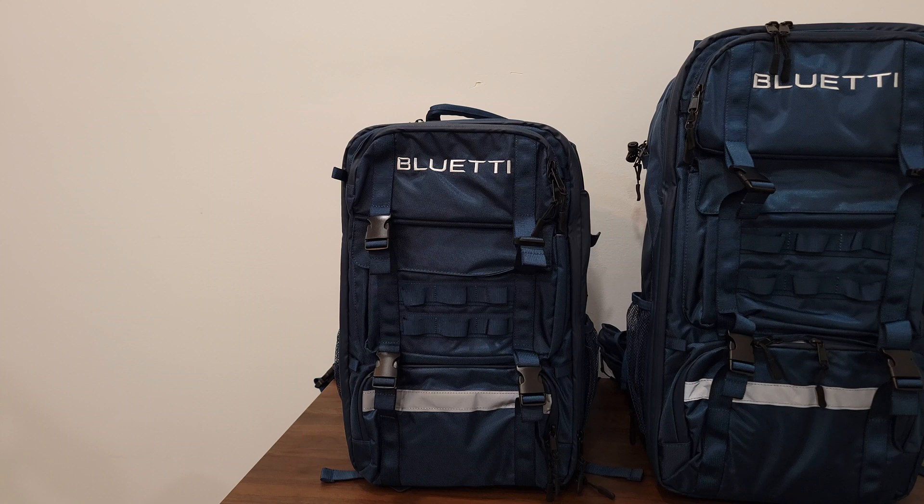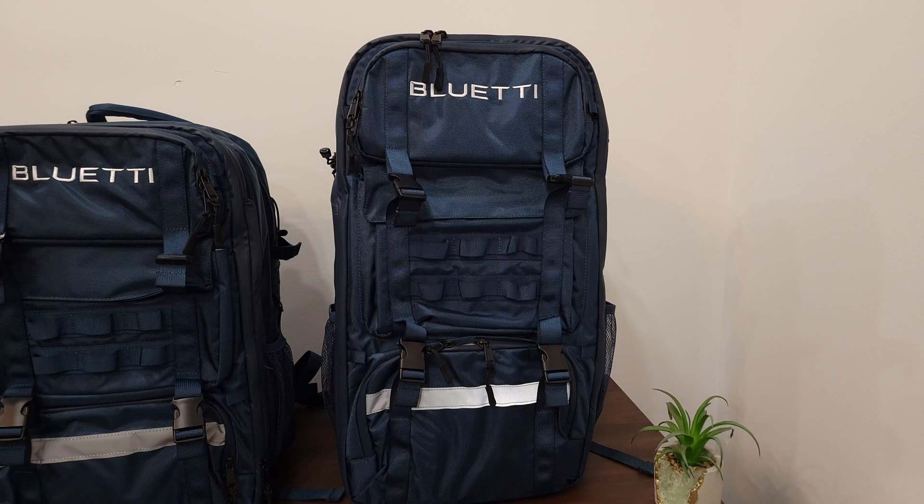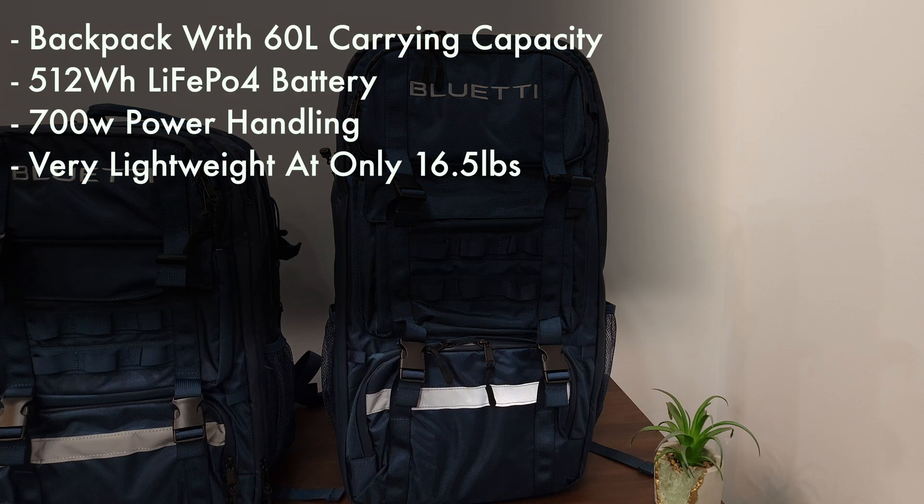Taking a look at the specs for the Bluetti Hands-Free 1, this has a backpack with a carrying capacity of 42 liters, a 268.8 watt-hour LiFePO4 battery, 300 watt power handling, and is very lightweight at only 11 pounds. The Hands-Free 2 has a 60-liter backpack, a 512 watt-hour LiFePO4 battery, 700 watt power handling, and is still lightweight at only 16.5 pounds.